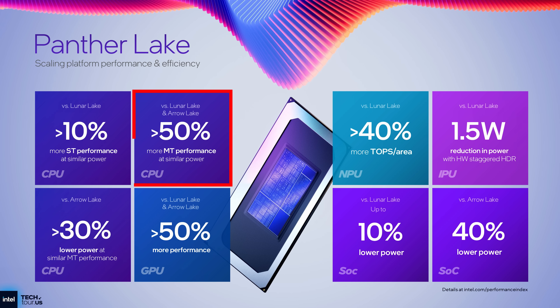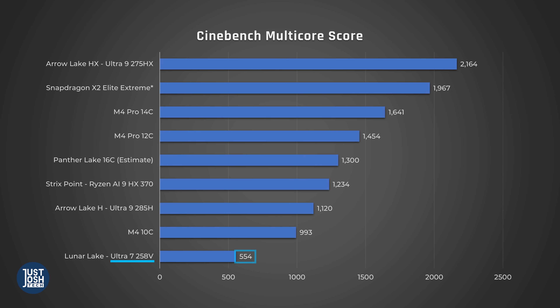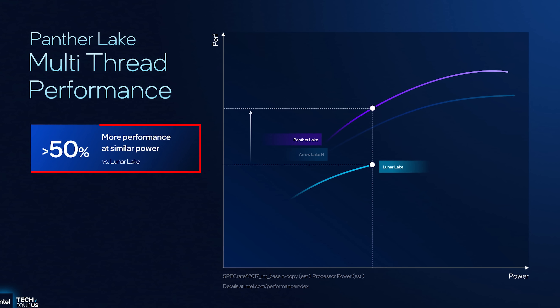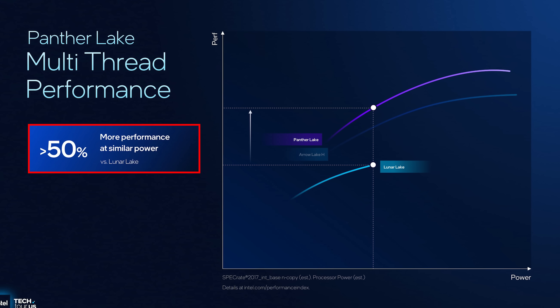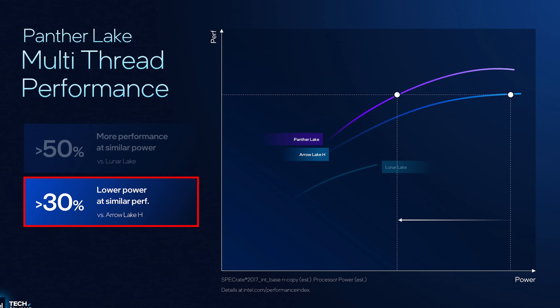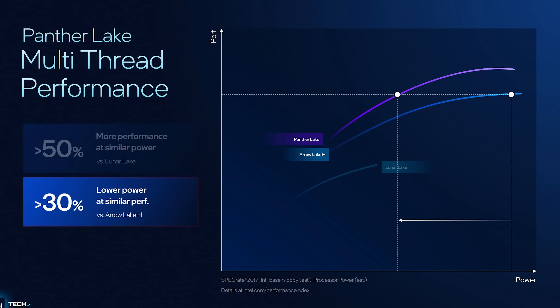What are the main selling points? Primarily, Intel is claiming a 50% multicore improvement over Lunar Lake at similar power draws. This is great, as the main gotcha of a Lunar Lake laptop was poor multicore performance. If Intel is correct in their claims, this will broaden their appeal to buyers who want more performance. When compared to Arrow Lake H, their mid-range performance chips, Intel is claiming a 30% improvement in efficiency — similar performance for a lot less power, which could lead to much better battery life and less heat and fan noise.